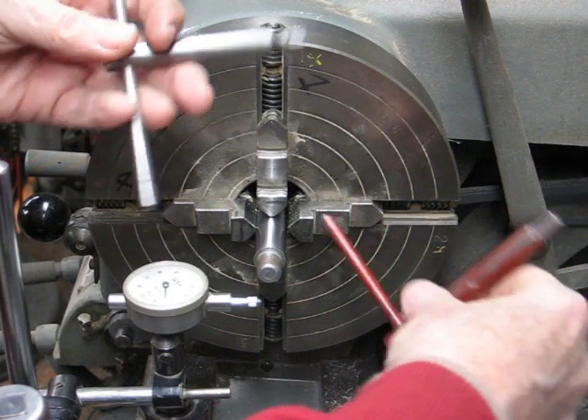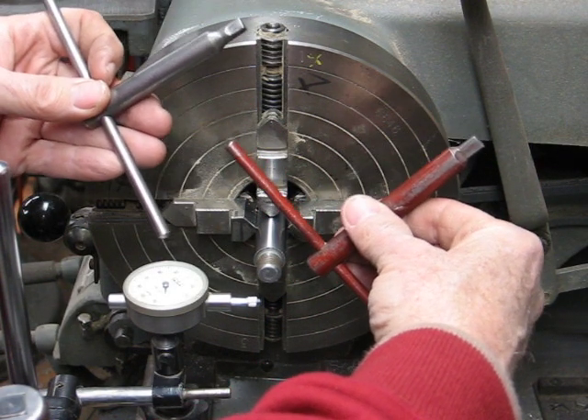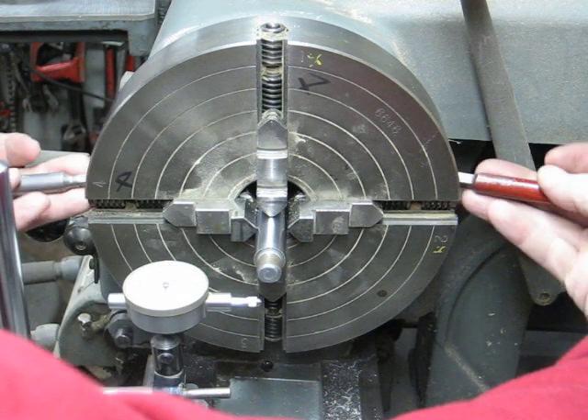Your real secret here is to use two chuck keys. Don't be cheap — if you don't have to, buy an extra or make one. It makes the job so much easier.